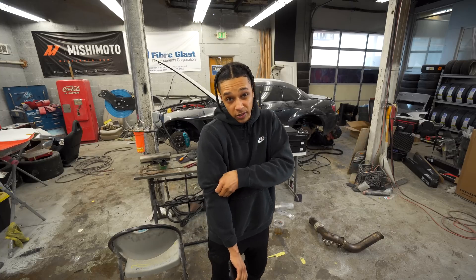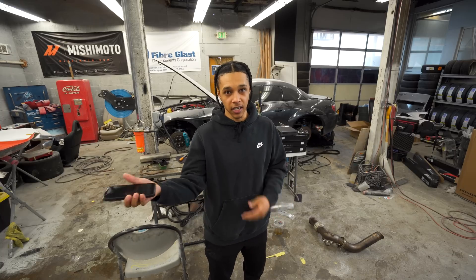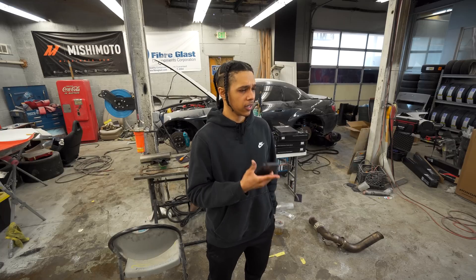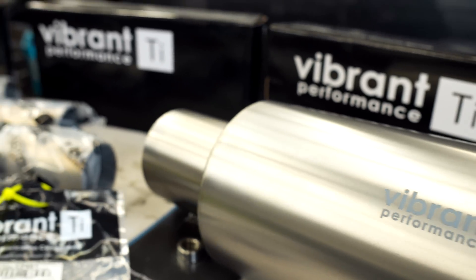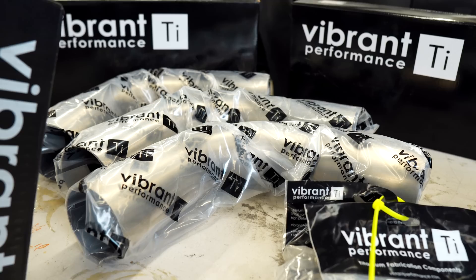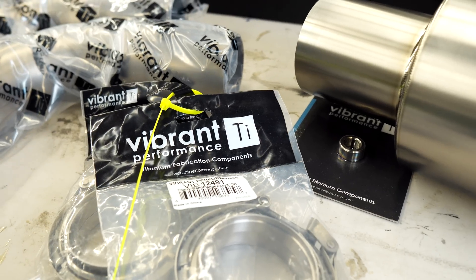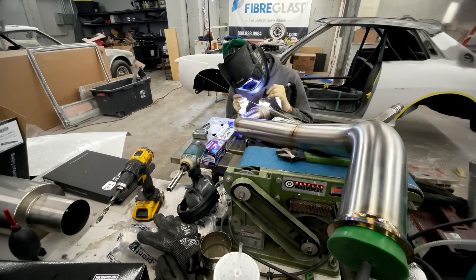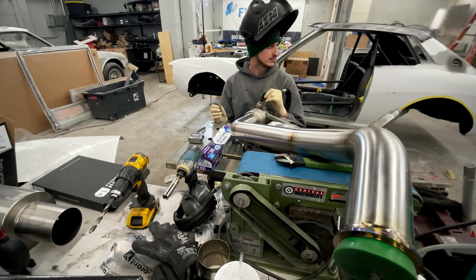The goal for 2021 is I want to be able to race against the Datsun once we're running. So the first thing on the list is we're going to weld a complete exhaust from the back of the turbo to the back of the vehicle, and it's going to be completely titanium. I want to thank Vibrant for partially sponsoring this modification because they were kind enough to send me all the raw materials to make this exhaust modification properly.